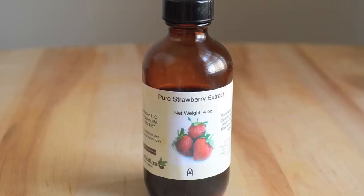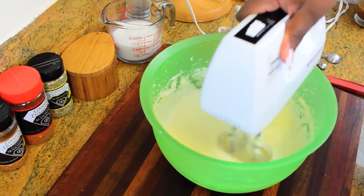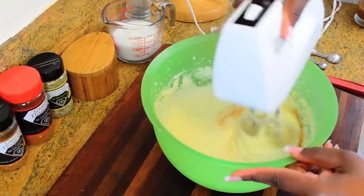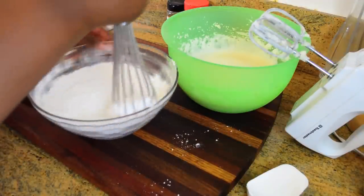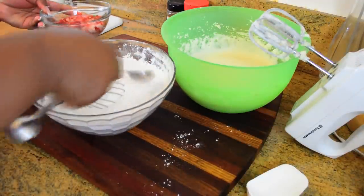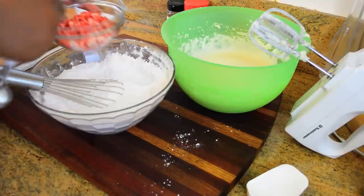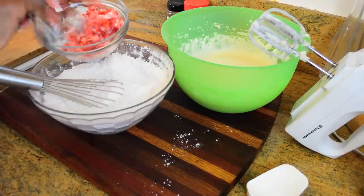Next I'm going to add some pure strawberry extract, which I ordered online at Amazon. If you live near a baking supply shop you can look for it there, but it's easier to get online and it doesn't cost that much. For the dry ingredients I have all-purpose flour, cake flour, baking powder, and salt already mixed together, and I'm taking just a tablespoon of that dry mixture to coat some fresh diced strawberries.